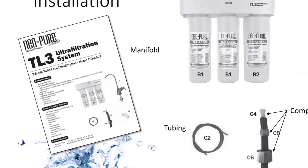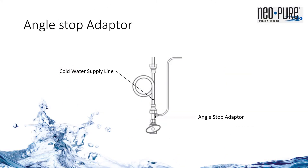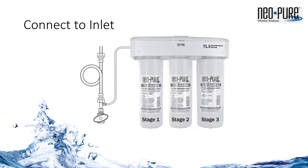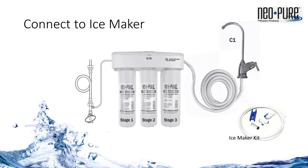Once the hole is drilled, follow the instructions from the installation guide. The angle stop adapter mounts on the angle stop between the stop valve and the supply line or riser tube that attaches to the cold side of the sink faucet. It's designed to fit half inch NPT threads. If the angle stop is 3/8 or another size, you will need to add the correct adapter. The included quarter inch tubing then connects from the adapter to the inlet side, which is on the left of the TL3 manifold. Then connect the outlet side of the manifold to the faucet with the remaining quarter inch tubing cut to fit. If a remote device such as a refrigerator ice maker or coffee brewer is to be connected, they would T into this line. The quarter inch ice maker kit works very well for this.